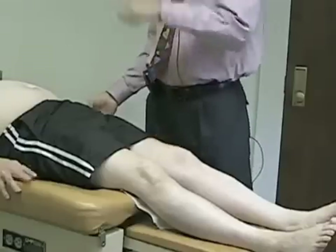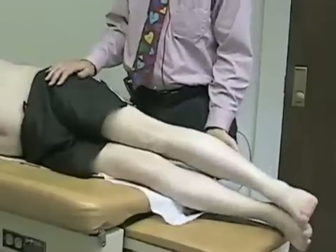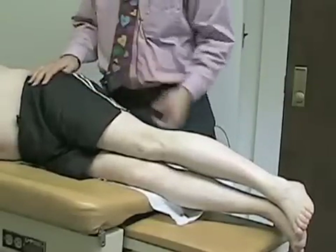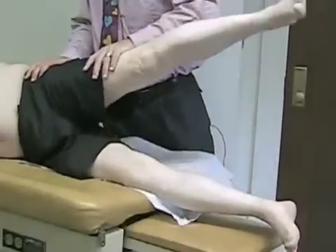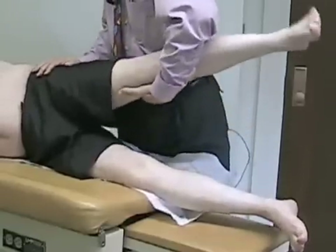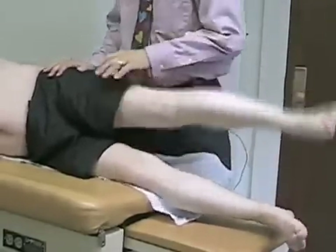Now we're going to have him roll on his side towards the wall. With his pelvis perpendicular to the table, I'll have him hold this leg up in the air and don't let me push down — testing his hip abductors. Then I'll have him pull his leg down back towards the table to test his adductor.